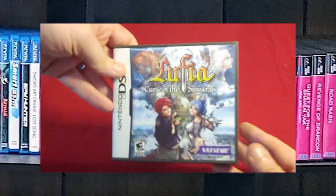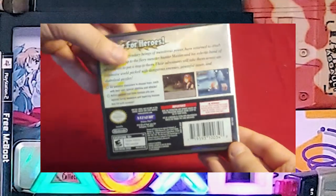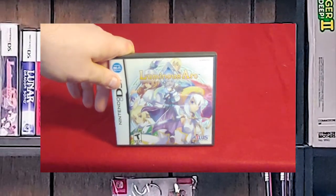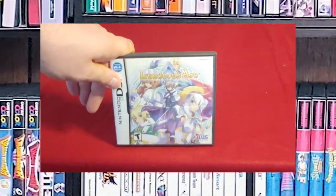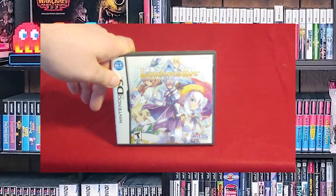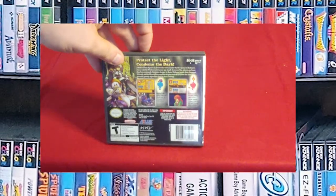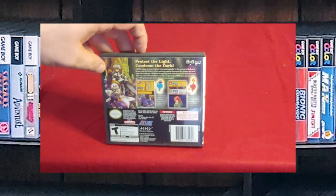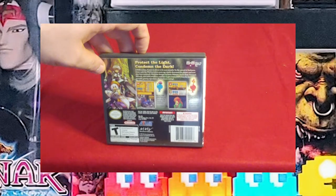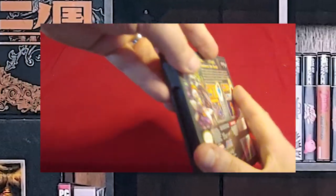Next is Lufia: Curse of the Sinistrals. I love the Lufia series and I need to play through this one — I haven't because I was addicted to MMOs at the time. Next is Luminous Arc — it's an Atlus game. Hardly anyone knows about this game. Picture Final Fantasy Tactics and Chrono Trigger having a baby — that's exactly what this is. You get double techs, wonderful magic, the tactical gameplay with tactical movement on a smaller board. It's great, it's two player, and I cannot suggest this game enough.